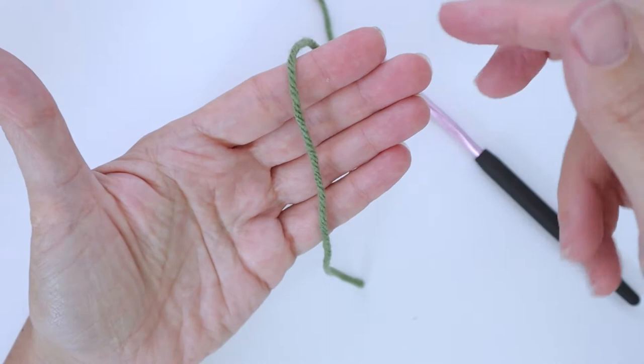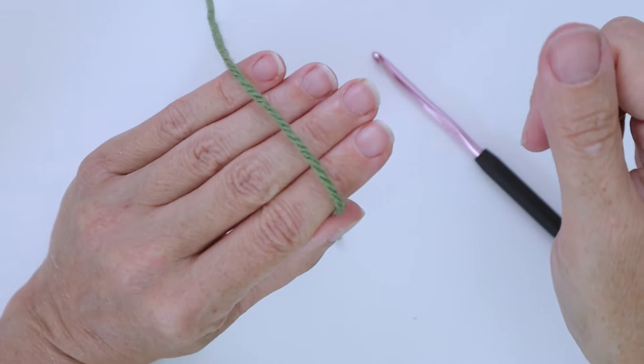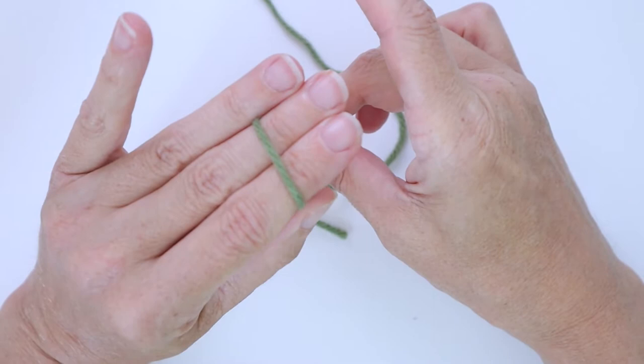You're going to hold it in place with your thumb and your index finger and you're going to turn your hand over. You're going to take the working end and wrap two fingers and down, holding it in place with your third finger, your ring finger.